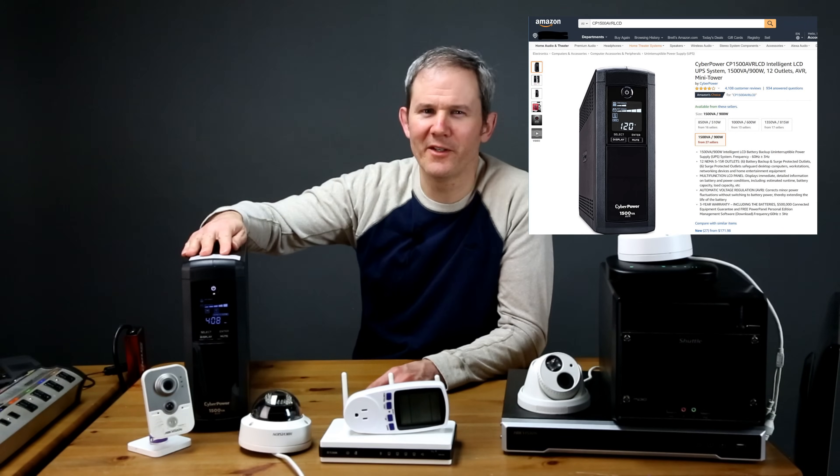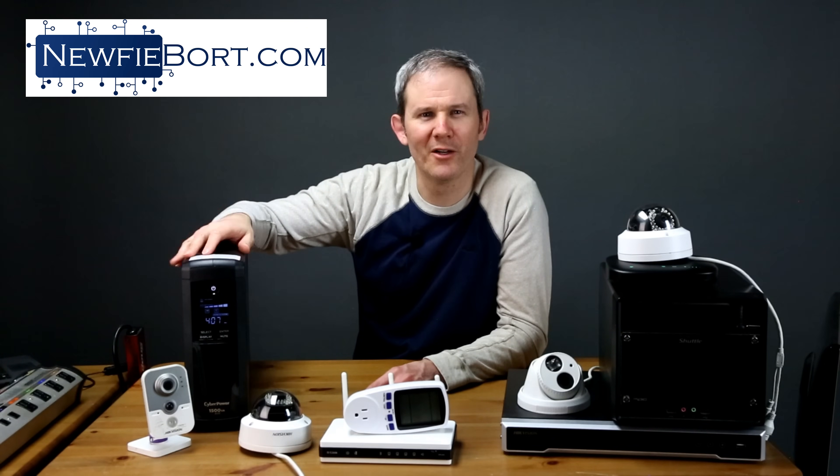But how long will the battery last? This unit is model CP1500AVR LCD and is made by CyberPower. It has a capacity of 1500 volt-amps or 900 watts. They are available on Amazon for about $140 US and in various sizes. I'll place the link in the description below and on my blog.